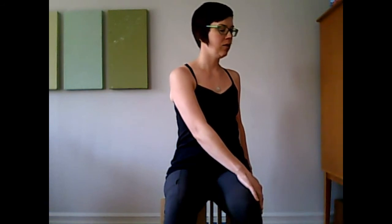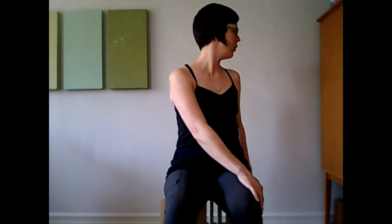Again, only go as far as you don't feel the pelvis move. You can tell that very easily by looking at the knees — if one has come forward of the other, then the pelvis has shifted on you. Three breaths here. If you want, you can turn the head to look over that left shoulder, and then come on back.